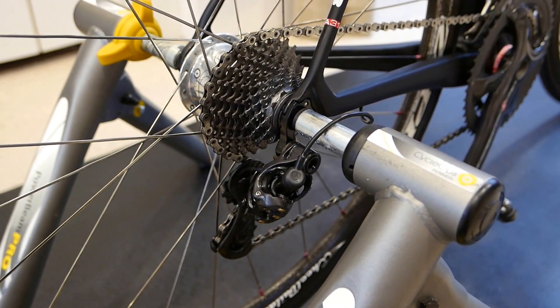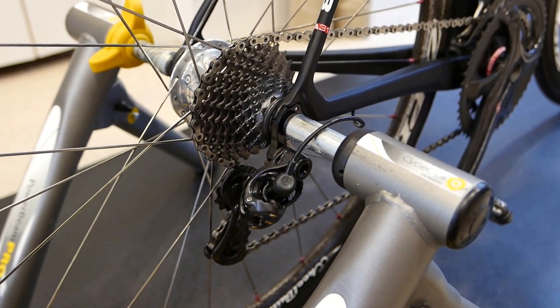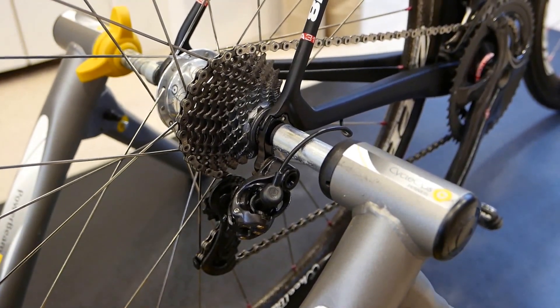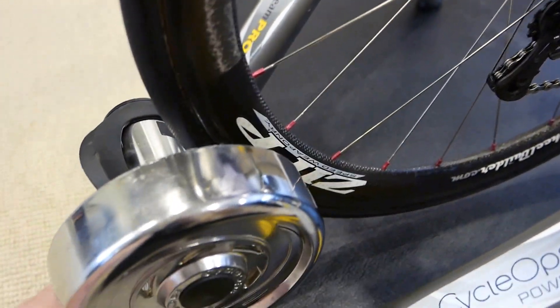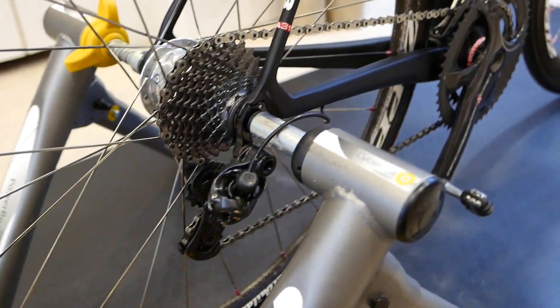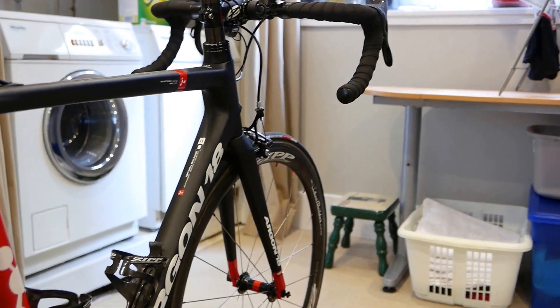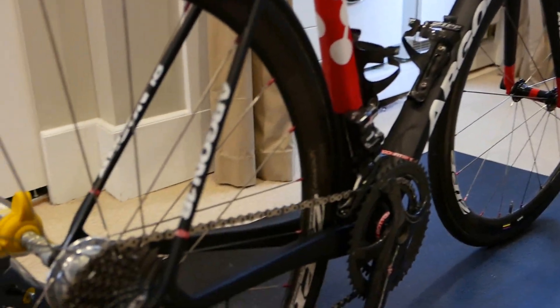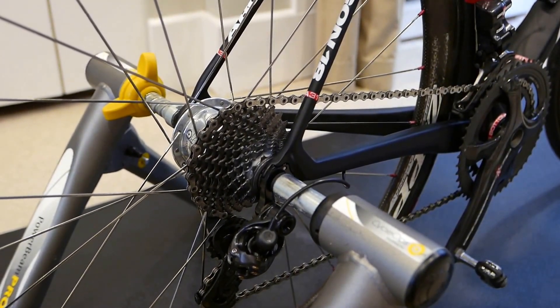It does make a difference in how crisp and accurate it grabs. The other thing is: do it under a bit of load. You can slap this wheel on and put a bit of load on, and it changes how the shifting occurs. The other alternative is to use the rear brake — just put a little bit of brake pressure on; it's going to change how the rear derailleur responds and how it feels.